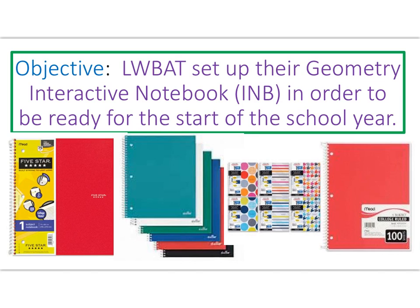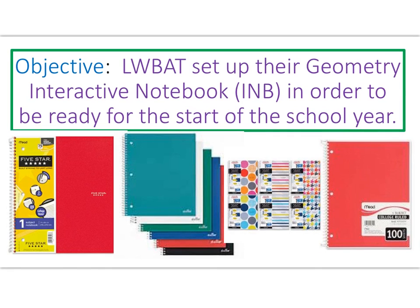Hopefully you have a journal with you right now as you're watching this video so that you can set up your journal right away. Some examples include the 5-Star brand, which is a higher-priced option. Make sure your journal has dimensions of at least 8.5 by 11 — some journals are 9 by 11, which is fine. It should be one subject with 100 sheets. You can check the information on your journal to confirm you meet the requirements.